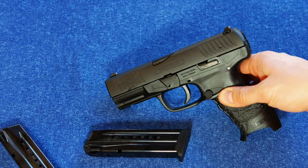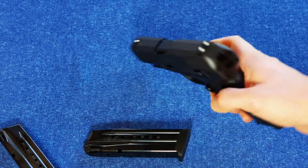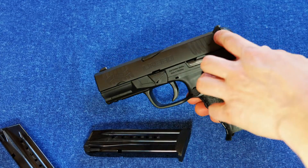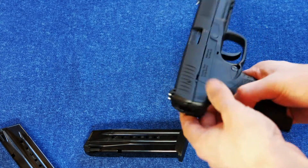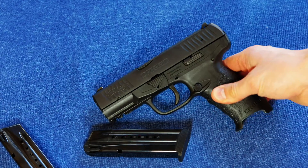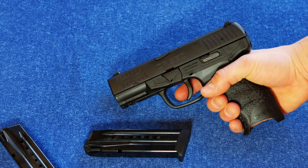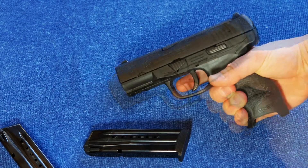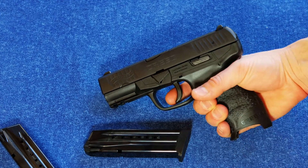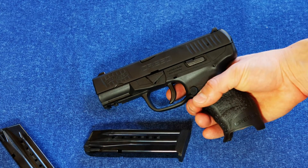The slide is a stainless steel Tenifer-coated slide. The sights are polymer but they're three-dot — nice big three dots — and the rear sight is screw-adjustable for windage. The trigger is sort of the draw of this one. It's very different and interesting, and combined with the price, the trigger and the hammer-fired nature of this gun are really interesting selling points.